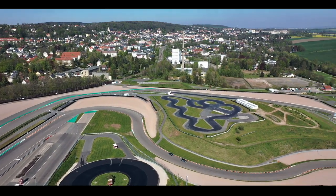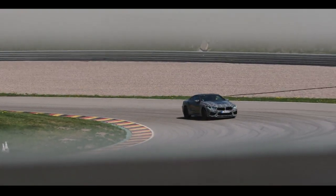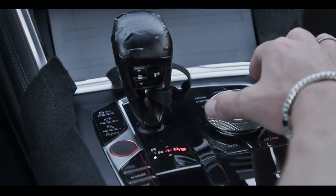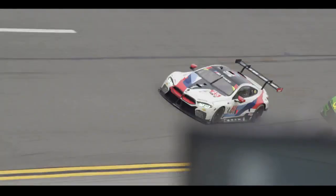So we set everything to sport or sport plus, even the brake system on sport, and program this on the M1 button as used on the other models. A long press on the M1 button activates track mode. Track mode activated.